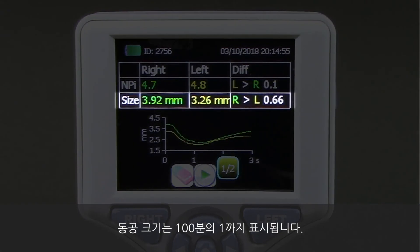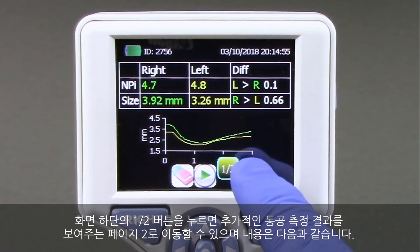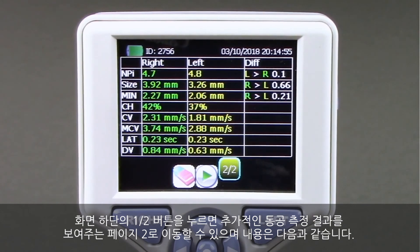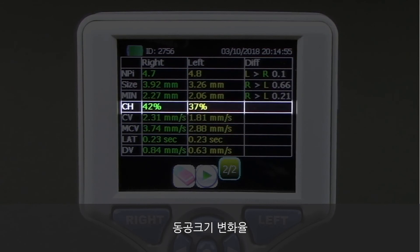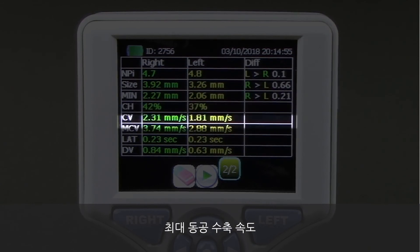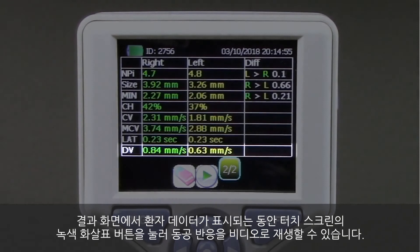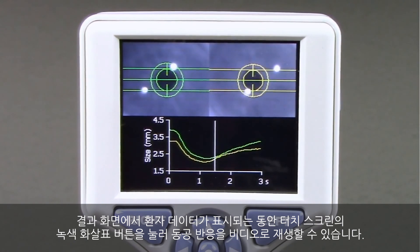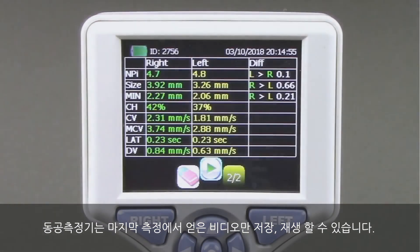Pupil size is displayed to the hundredths. The Pupillary Light Reflex Waveform, or PLR, is displayed for both the left and right pupils. By pressing the 1-2 button at the bottom of the screen, you can advance to Results Page 2, which shows additional measurements including Minimum Pupil Diameter, Change in Pupil Size, Constriction Velocity, Maximum Constriction Velocity, Latency, and Dilation Velocity. From the Results Screen, while patient data is displayed, a video playback of the pupil response can be accessed by pressing the green arrow button on the touchscreen. The pupilometer will store and display only the video from the last measurement.